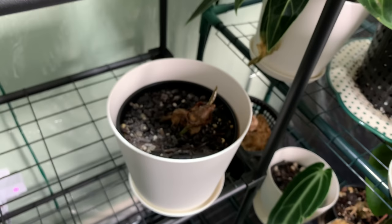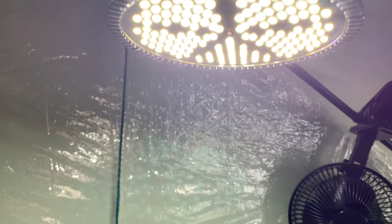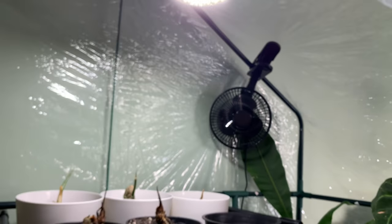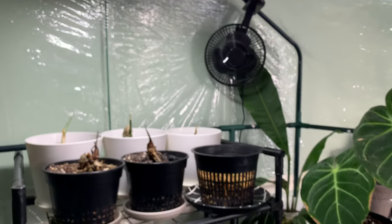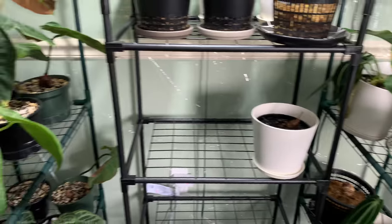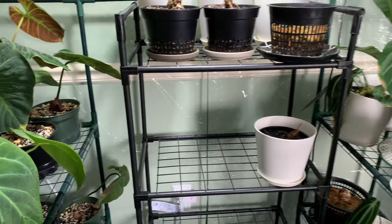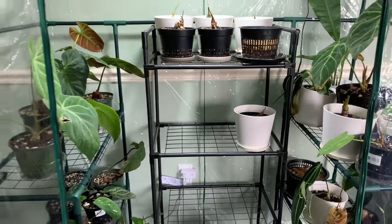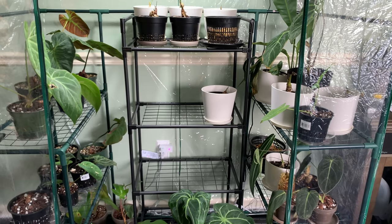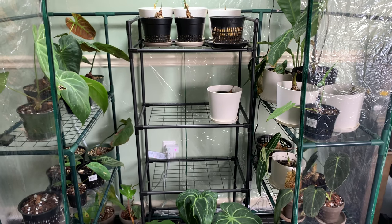I've actually decided to put it on a lower level shelf because I don't want it too close to the light. The distance is a bit over a foot so they should be okay, but I don't want them to burn. Now I want to mention that not all plants in this greenhouse are ones I'm keeping — some I will be selling come springtime.